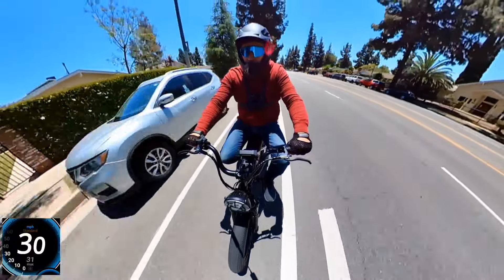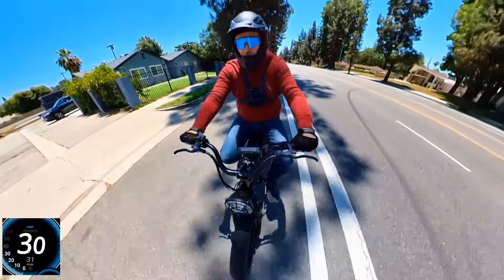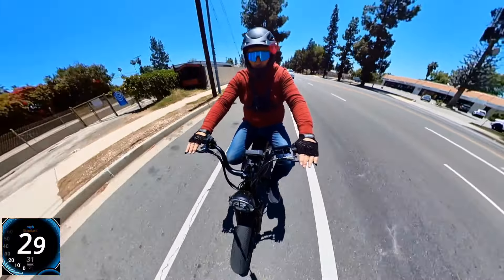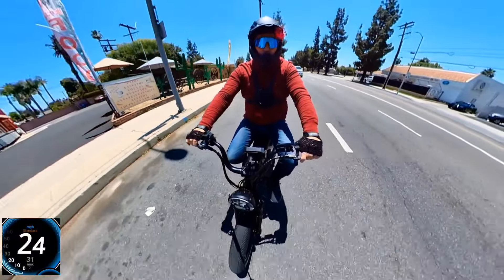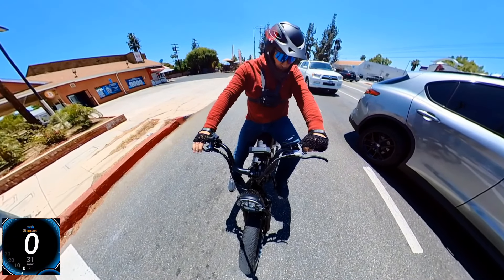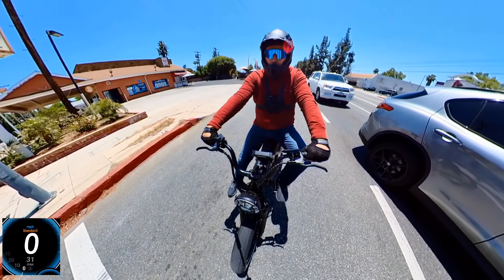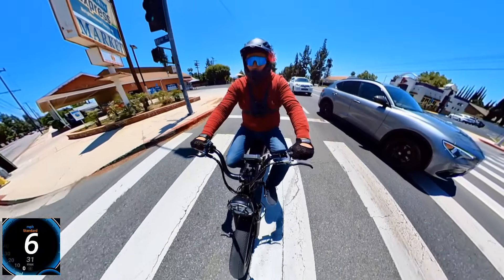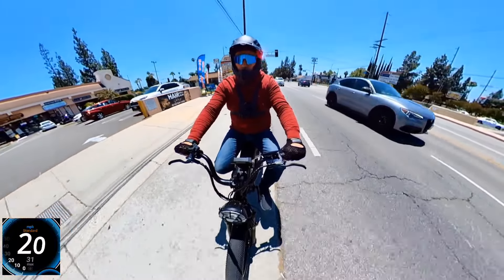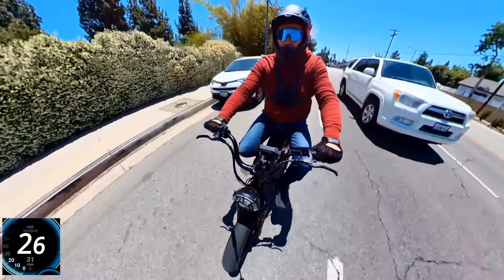It's not only about the speed — how well it climbs the hill matters too. The bike is very stable on the road; the tires perform well. I don't hear extra noise from the motor. The tires are much quieter because they're street/racing-style tires. I inflated them to 20 PSI — the maximum listed — but it's still a very soft ride.